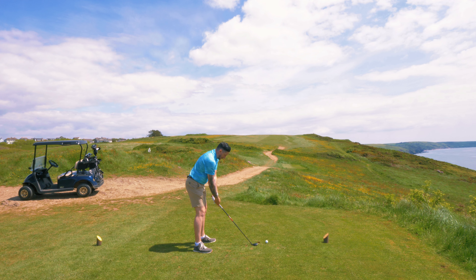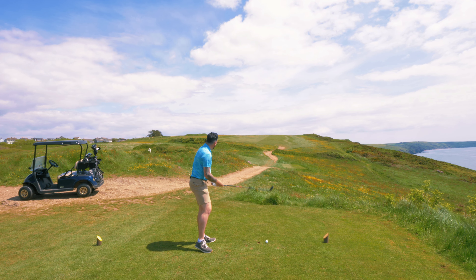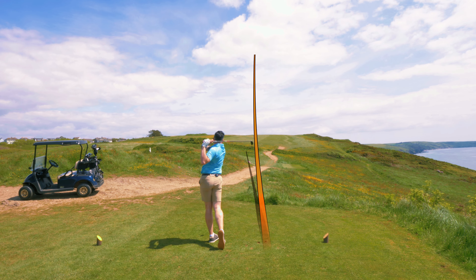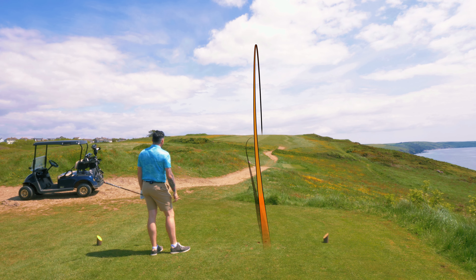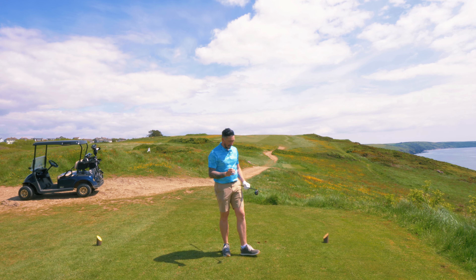The hybrid is two degrees weaker loft, more forgiving, and easier to hit in my opinion. So which one would I have off this tee? The honest answer is either — absolutely either. The hybrid went so much higher, but equally as good. And that's the difference when we go up there to compare.